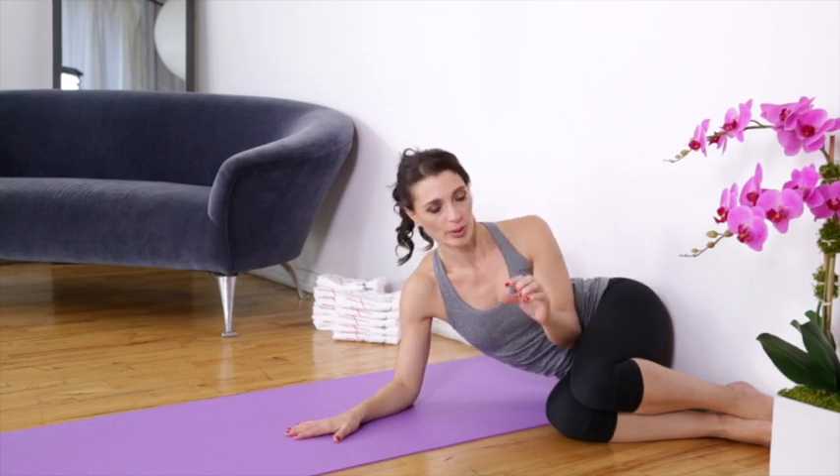This is Eldor L5-S1. We're going to decoaptate and create space in between L5, the last lumbar vertebra, and S1, the first sacral vertebra.